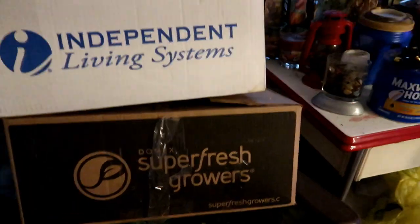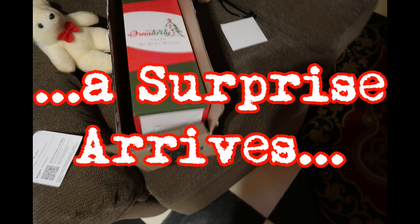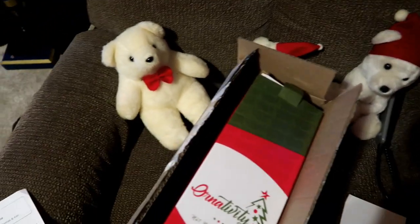These are now empty. We're just sitting here.